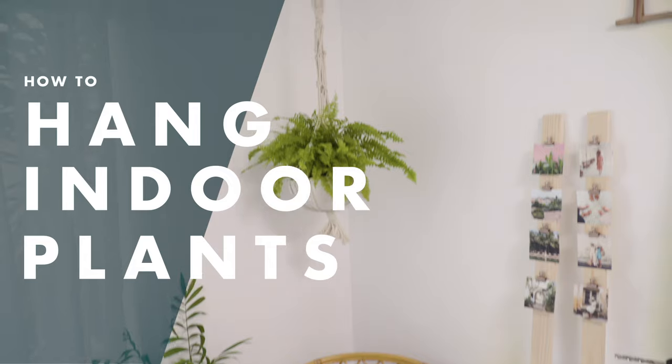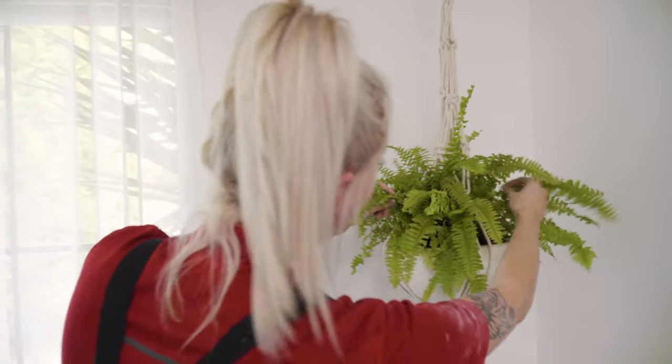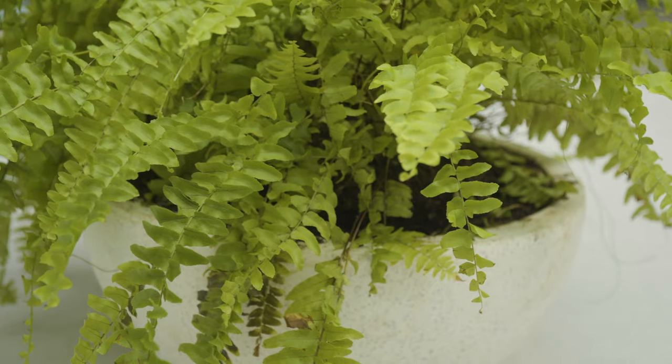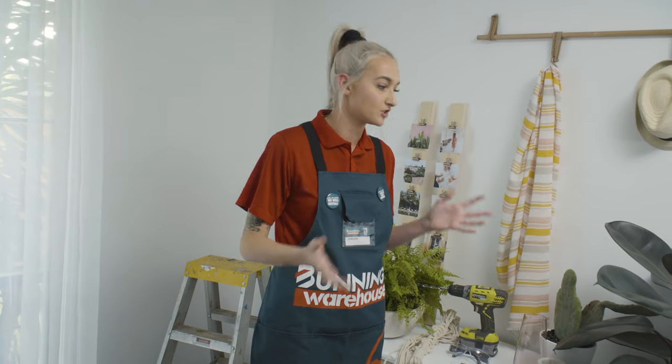I'm Jordan and I'm going to be showing you how to hang an indoor pot plant from the ceiling. Hanging a pot plant from the ceiling is a really quick and efficient way to bring some life into any space that you have. Today I've gone with Boston Fern. I love the Boston Ferns — they give a really vast, broad range of foliage, so it's very high impact for just one plant.